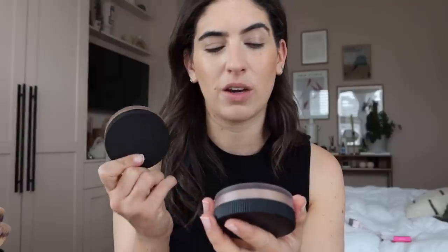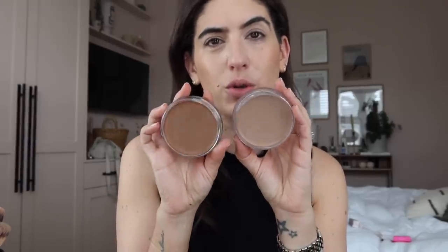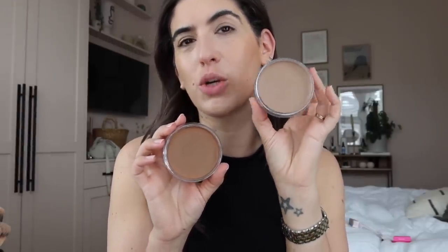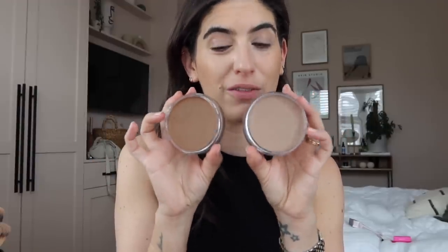Veve makeup also brought out some new bronzers recently and I love everything that Veve do. I would say these are the first products they've released that I'm not sure are 100% for me - only because I just don't fit in the shades. These are new cream bronzers and I really love the formula. I find that medium is a little bit too dark for me and light is a little bit too purpley - more of a contour shade. Can you see the difference? This one's much cooler and I look a little bit bruised when I use it, which is a shame. Maybe in the future they'll bring out more shades, but if you fit within the shades it's a really nice cream bronzer.